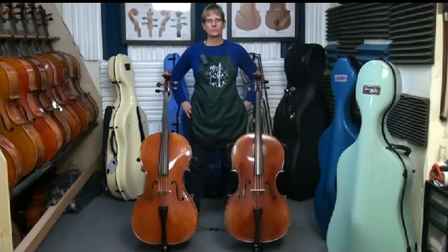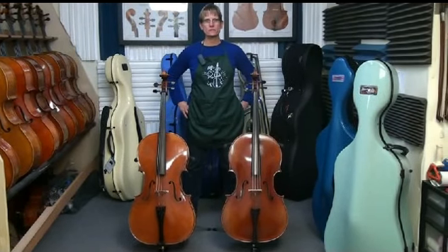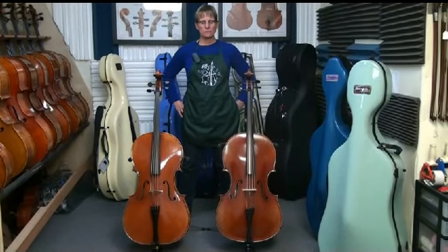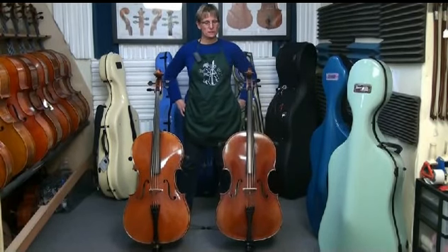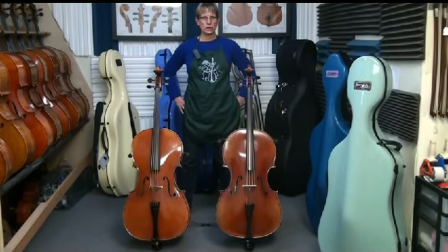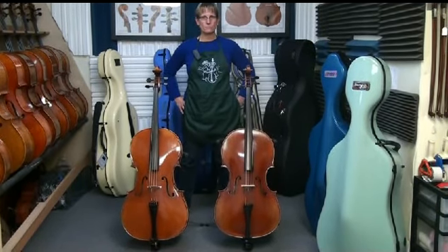Hi, this is Linda West and we're going to talk about measuring cellos. There are different shapes and sizes of cellos that might create problems when you're trying to fit your cello into a case, and this will help you shop for a case that will fit.